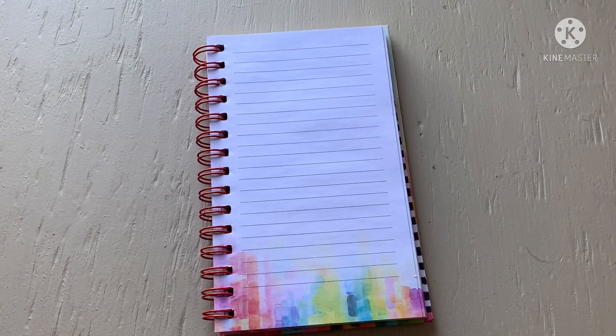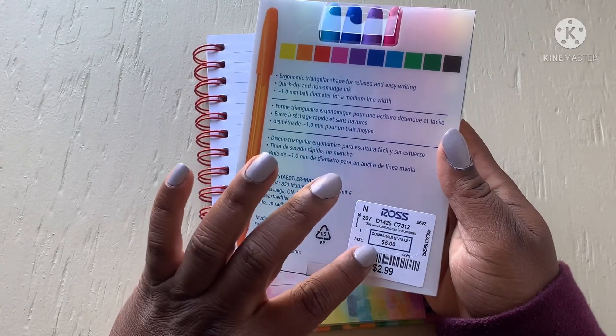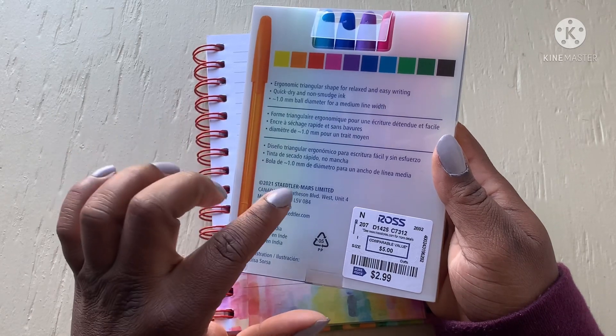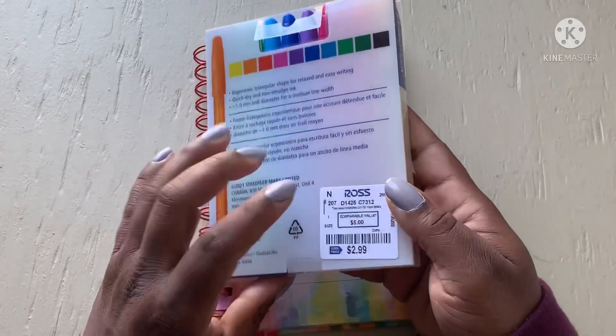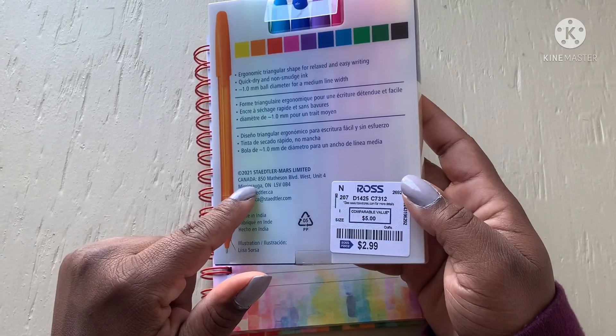Hey guys, God bless, welcome back to my channel. I am Charlene and today I have a product review for you. I actually got these from Ross — it says comparable to five dollars, which I've never seen in regular stores. I'm kind of shocked because the brand is kind of a popular one, and I'm like five dollars? That was pretty cheap for these pens, and I got them for three, which is even better.